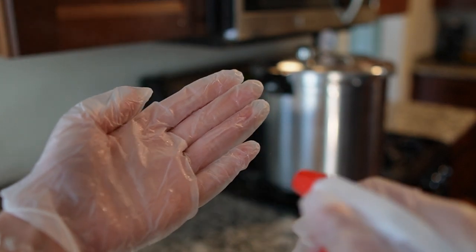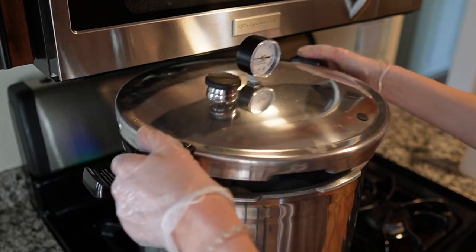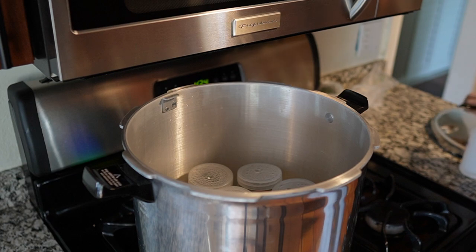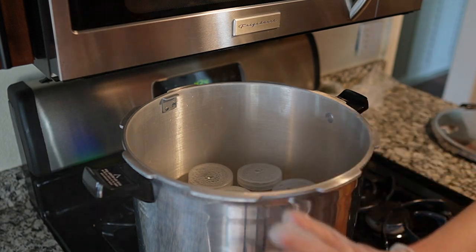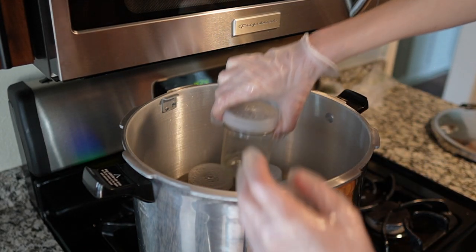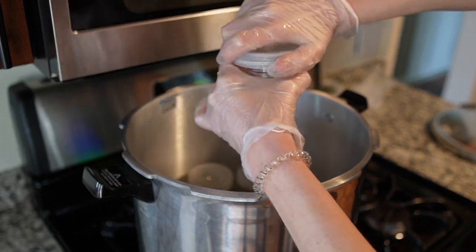I usually wait around four to six hours after autoclaving before opening the pressure cooker, as it stays hot for a very long time — be careful not to burn yourself. When you're ready to open it, wash your hands, put on gloves, and spray the gloves with 70% ethanol. You can also use isopropyl alcohol or a 10% bleach solution, but never mix alcohol and bleach. The tissue culture jars are sterile at this point, so carefully remove the lid and twist the lids onto the jars one by one, re-spraying your hands with alcohol every couple of jars.